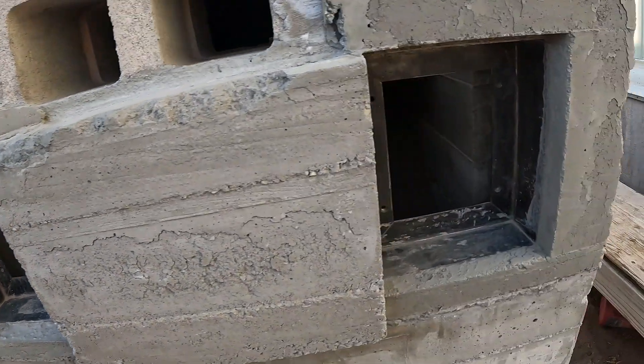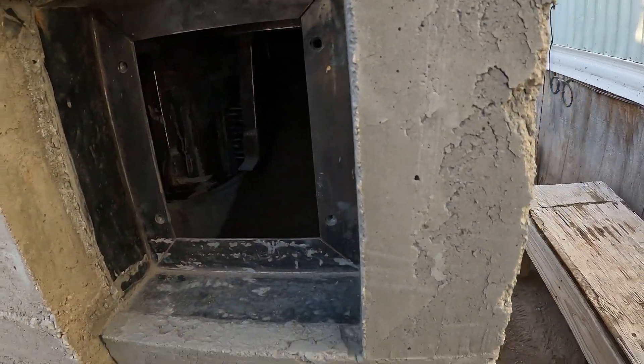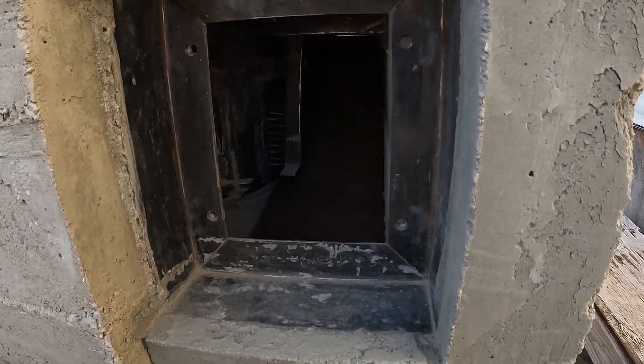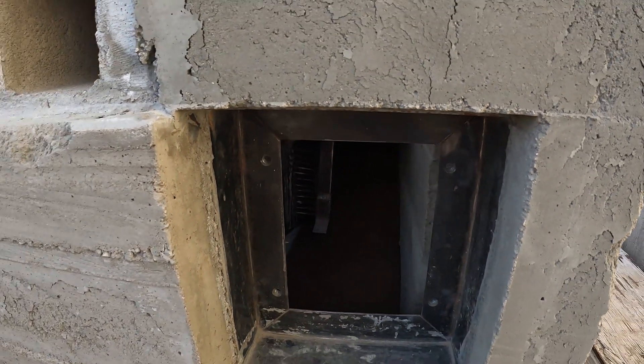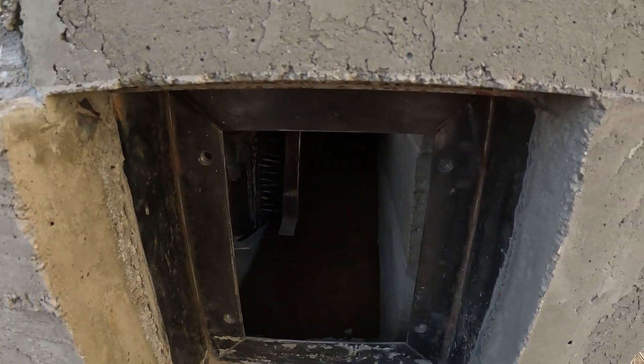It's getting a little bit dark, not sure if you guys can see that. I'll try another 12 or 13 bags — I bet that'll cover it.